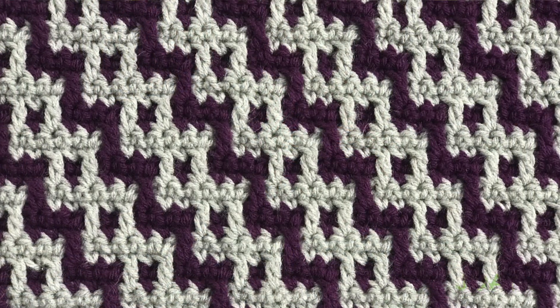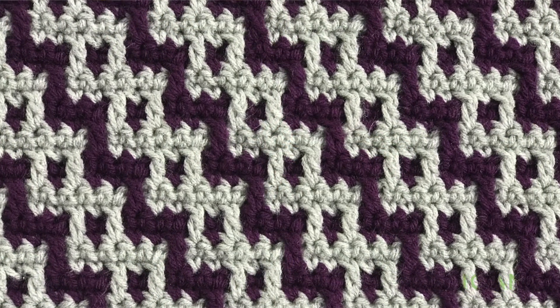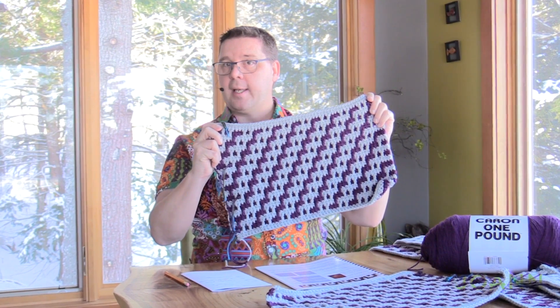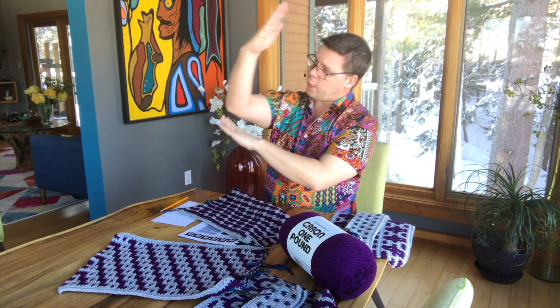Welcome back to The Crochet Crowd and our friends over at joann.com. It's week number two of our stitch-along, and this one is a really interesting stitch called the chevron chain stitch. I did the chevron in two panels, but the pattern has us doing it as one — it goes up in one direction and then turns and goes in the other direction halfway through.